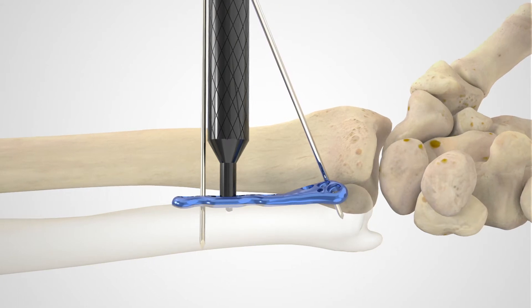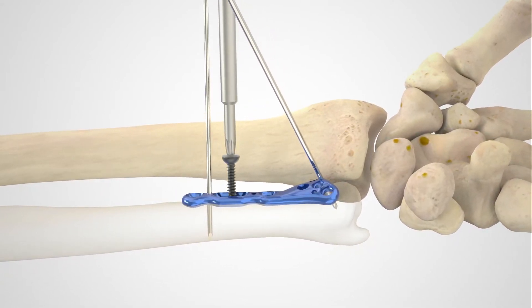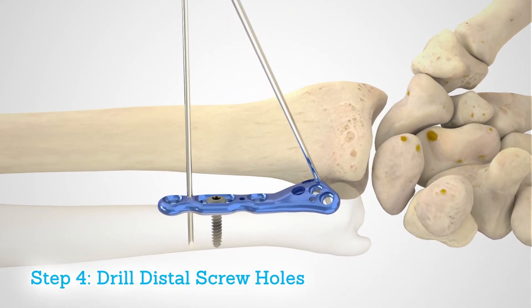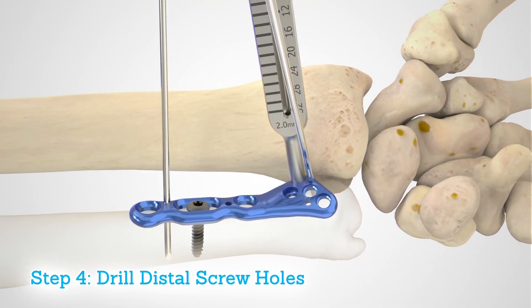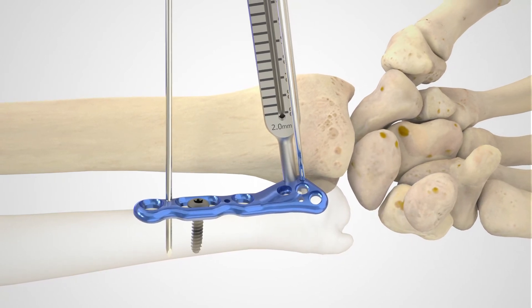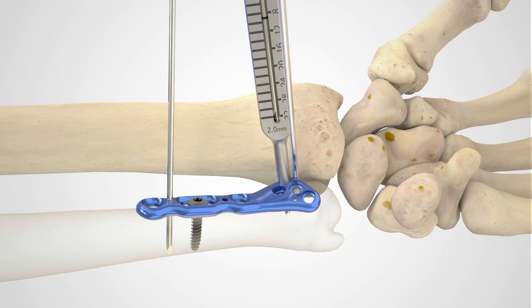This will be the same drill used for the distal screws of the plate. Measure the drill depth using either the laser line on the 2.0 millimeter quick release drill or with a depth gauge, and then insert the appropriate length screw. Drill the first distal screw hole using the 2.0 millimeter quick release drill and the 2.0 millimeter locking drill guide, keeping in mind the articulating surface past the far cortex.